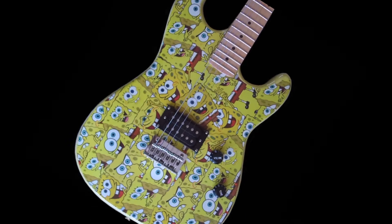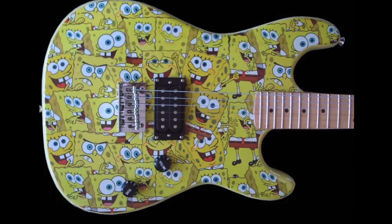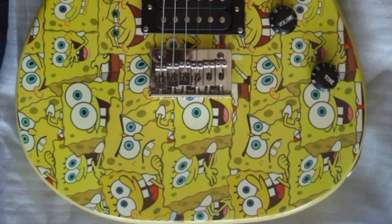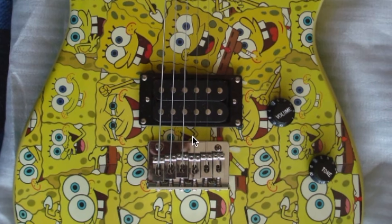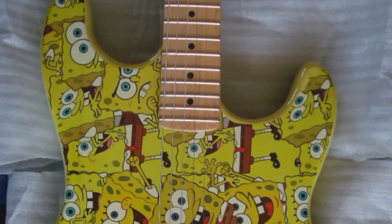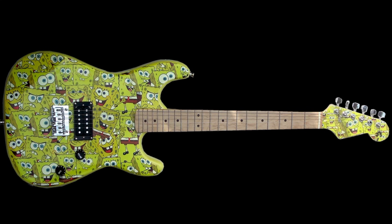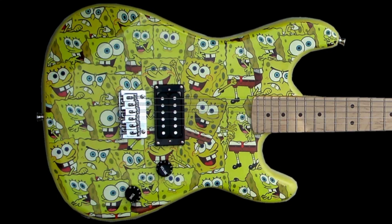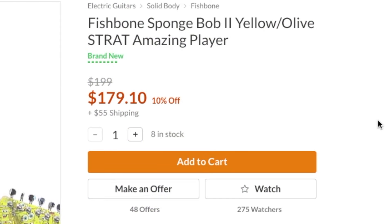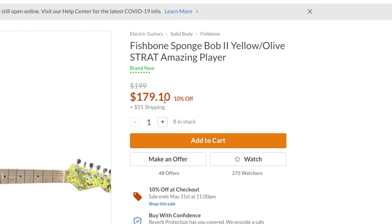We've got a Fishbone SpongeBob 2. That's a fun guitar right here. With the whole SpongeBob meme culture and everything, it's kind of a beautiful guitar in my opinion. Seems to be pretty simple — just a standard basic style bridge with a bridge humbucker, master volume, master tone, with just a bunch of SpongeBobs on it. I could see somebody having a lot of fun with that thing. That looks great in that professional studio photography right there. Only $179.10? That is unbelievable. I feel like something like this might get views on YouTube, but not today.